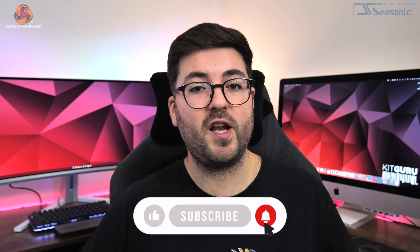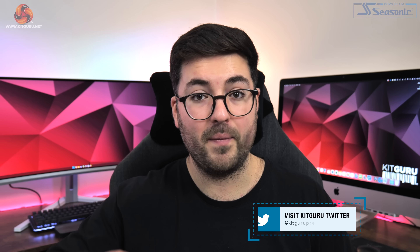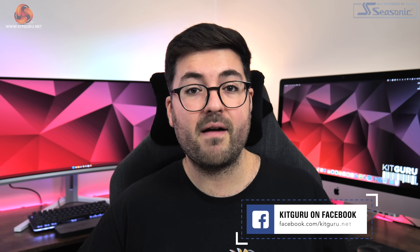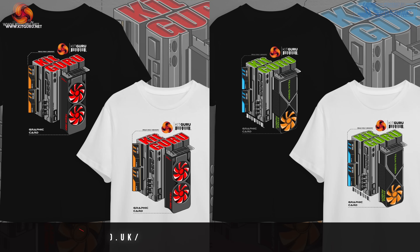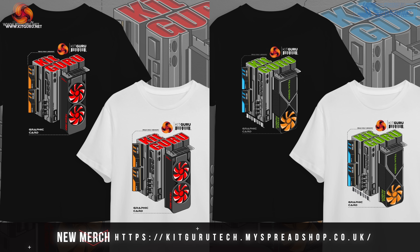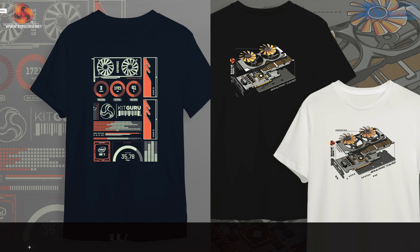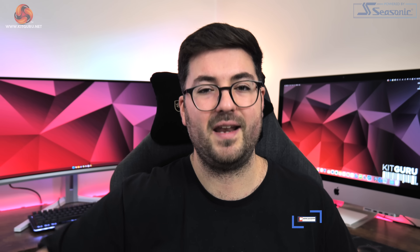That's where I'll leave this video. If you liked it, please toss me a thumbs up and let me know your thoughts down in the comments. Do subscribe if you haven't already and hit the notification bell so you don't miss our next uploads. You can also find an invite link to our Discord server in the description, check out our merch store, and if you're feeling generous, consider backing us on Patreon. I'm Dominic for Kit Guru, and I'll see you in the next video.